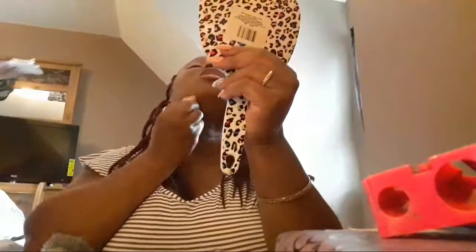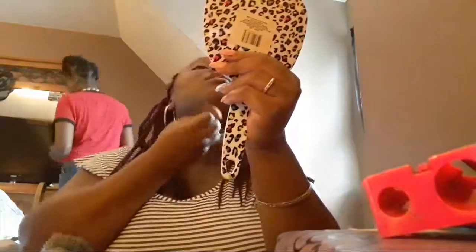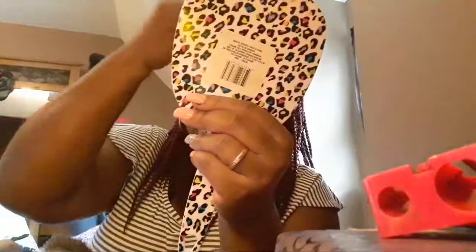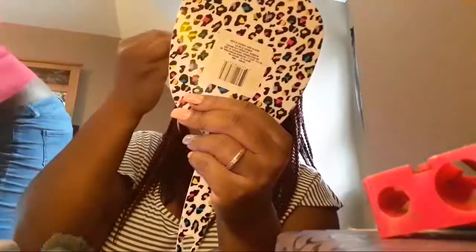Guys, when you use foundation, make sure you put a little under your chin so that way the color can match your face. Because you don't want your face to be on 10 and your neck is on 2 — you don't want it to be two different colors. So you have to make sure it matches.